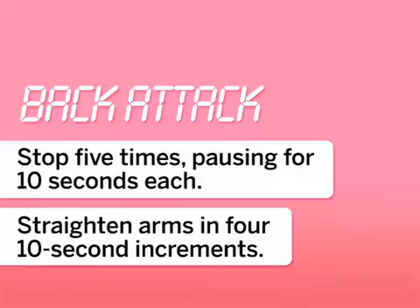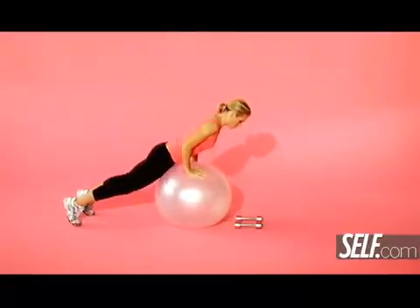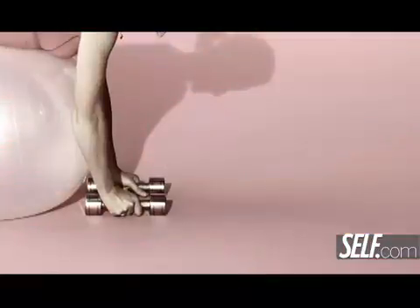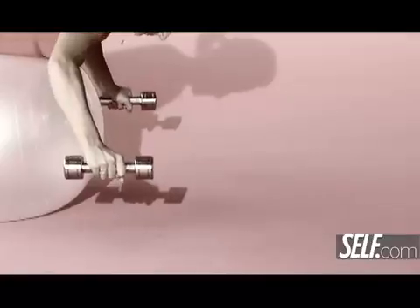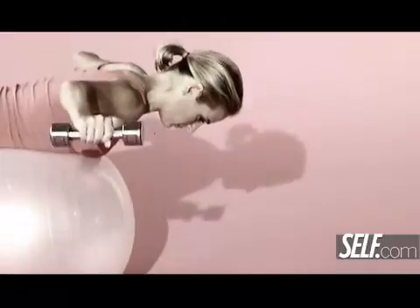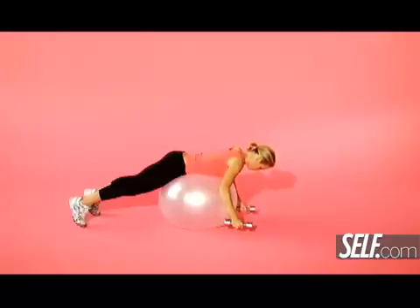This move works your back and your arms. Lie face down on a stability ball with your ribs resting on that ball. You've got a weight in each hand with your arms extended in front of you, and then in slow motion — tick, tick, tick, tick — raise those arms out to the sides so you almost look like a bird ready to soar, then slowly lower them back to start.